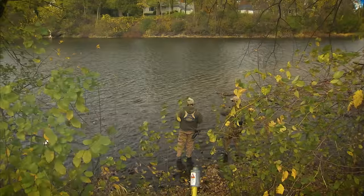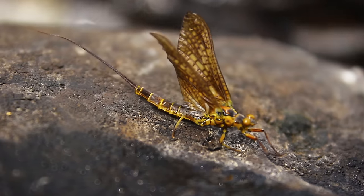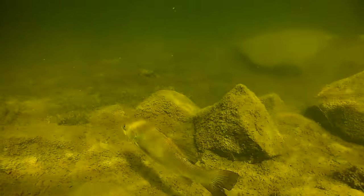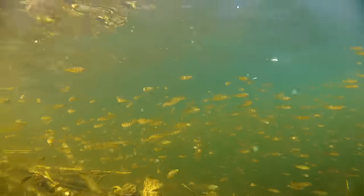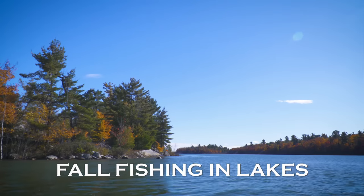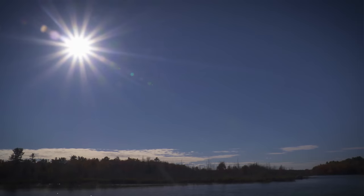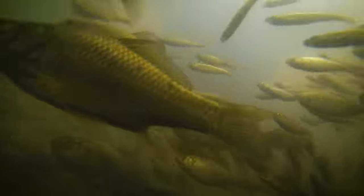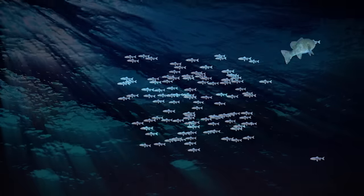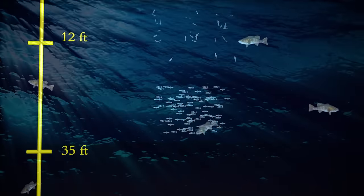In the fall, both largemouth and smallmouth bass hunt in packs. Insects and frogs are not active, so these fish are prowling for schools of baitfish in both rivers and lakes. In lakes, the primary focus in the fall for both species is chasing large schools of baitfish in open water. They might push baitfish into the shallows, but they're just as likely to be in open water, feeding on schools of suspended baitfish or pushing them to the surface.